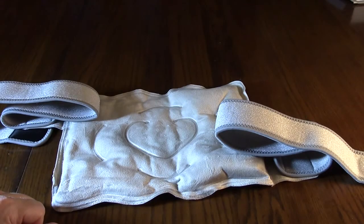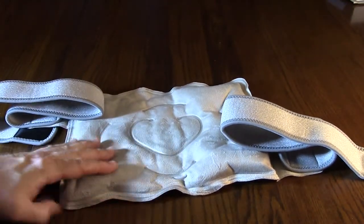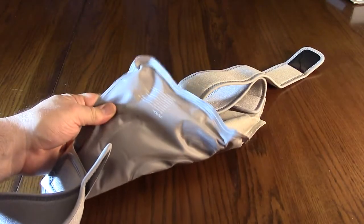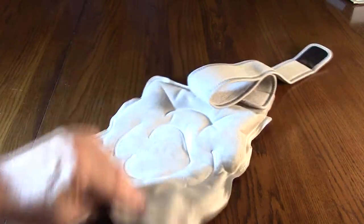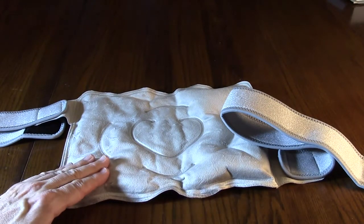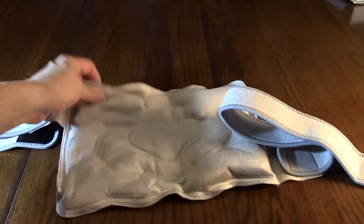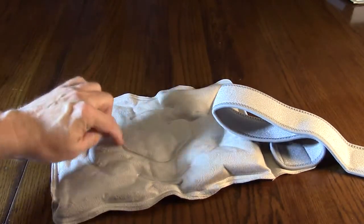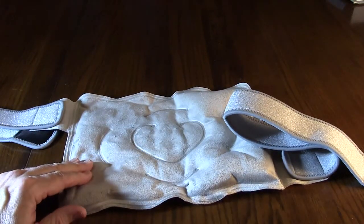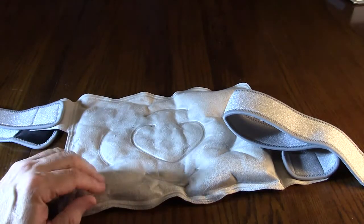Let's take a closer look at the construction. Here is the velvety side that's going to go against your skin, and then this side is the shiny vinyl-looking side. The gel is dispersed in little pockets that separate it into different regions, which is smart so that one section cooling down or heating up doesn't affect the other — there's kind of an isolation effect in there.